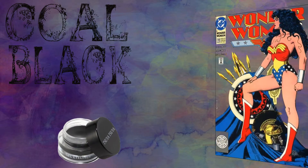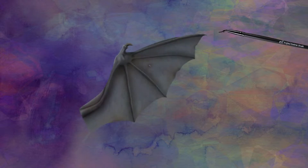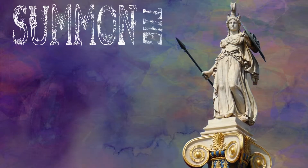For eyeliner, we're going to be using a coal black to add a hint of Amazonian ferocity. Apply the liner with a small brush and flick it out at the ends like the wings of a bat. You want the wings of your eyeliner to be so sharp they could kill a man, allowing you to drain his blood so that you may use it to summon the goddess Athena.